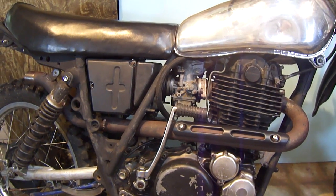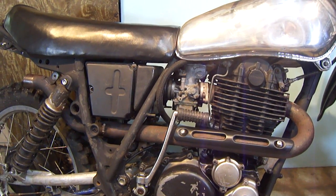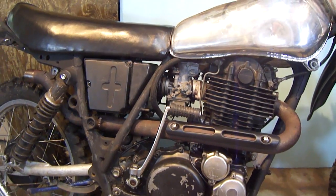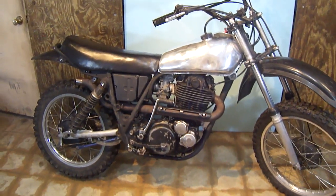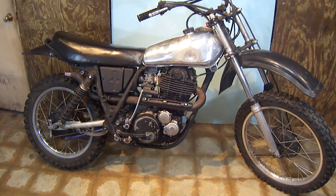Here we have another XT500 or TT500 big bore exhaust system, which I'm selling on eBay. I currently have it mounted on a 1977 XT500.